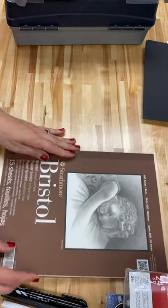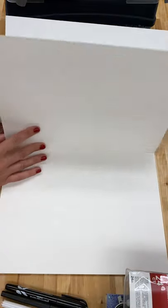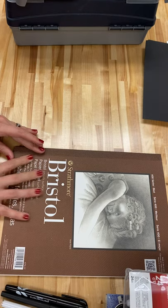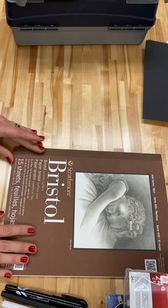Each of you is getting seven pieces of Bristol paper. These are for final projects — so after you have sketched it out and practiced it in your sketchbook and you're ready to do a final drawing or painting, Bristol paper is a nice thick paper that's good for pen and ink.